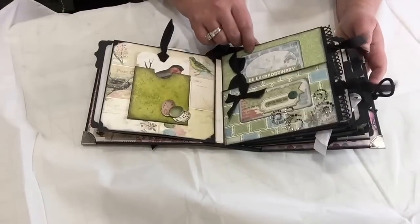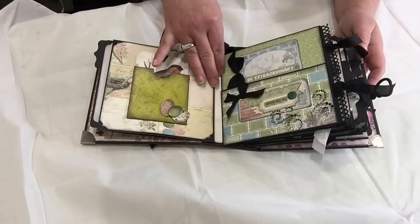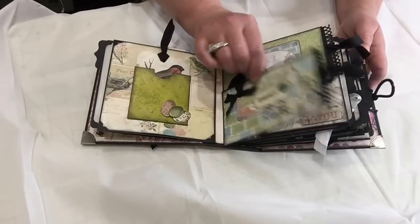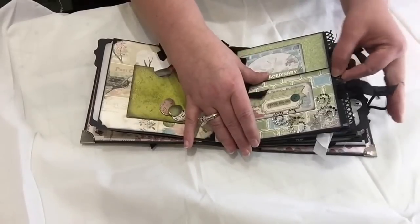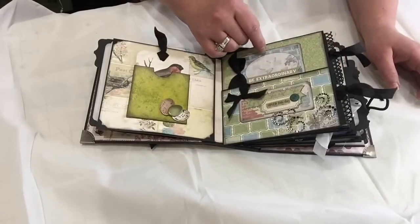On this page design, Ginger used the hidden hinge by Kathy Orta — I think she uses it for most of her mini album tutorials. She split the hinge in half and created like a half double page with two tags that come out. These are just some stickers from the collection.